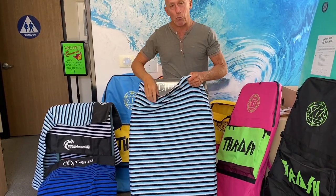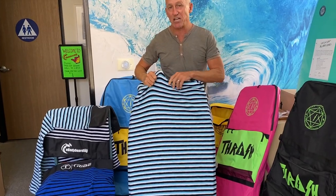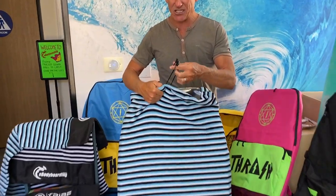The sock, like all board socks, features nice, super soft, stretchy terry cloth. It has the classic drawstring so you can cinch it up.